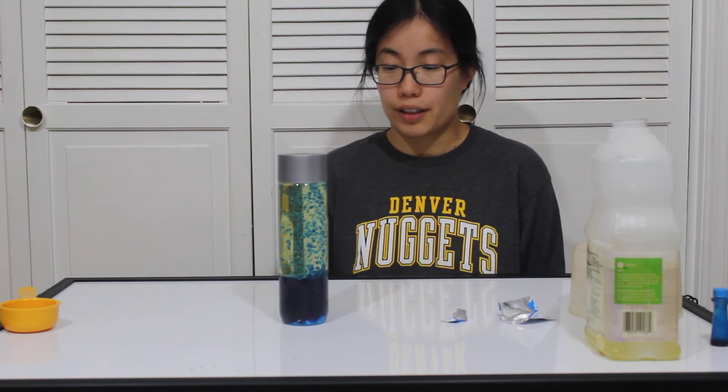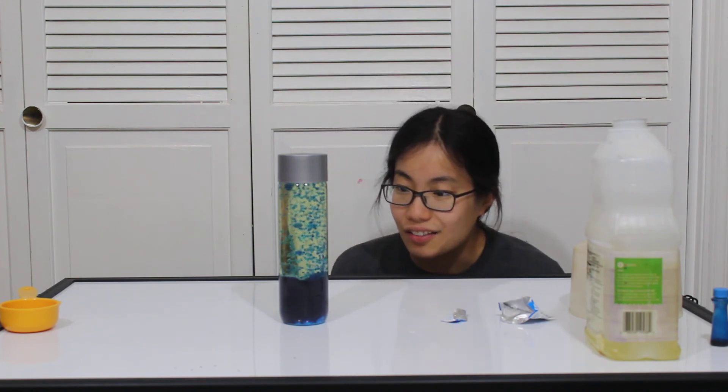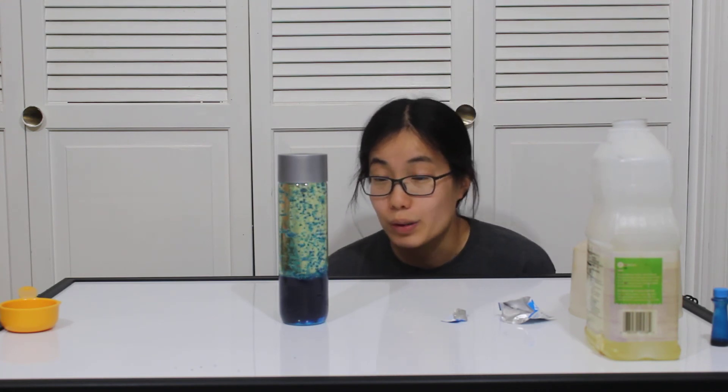You can use a water bottle, but it's a little harder to pour, to be honest. For yours, I would suggest a lot less food coloring and a different color, but this is pretty cool.